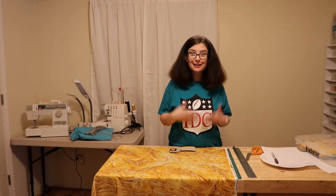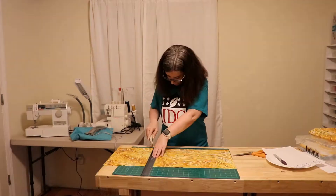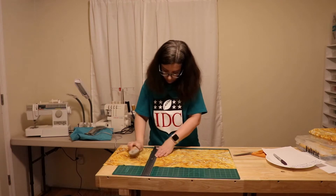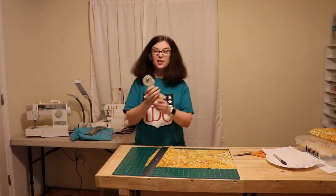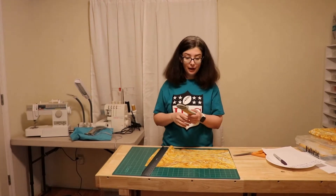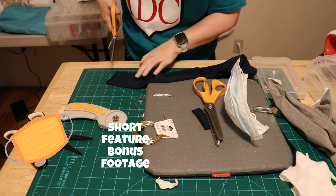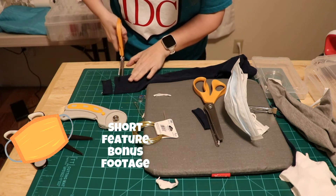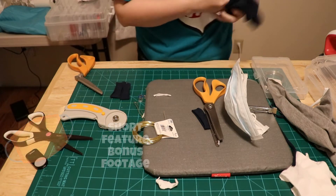It takes me longer to cut the fabric and figure out how to cut the fabric than it does to actually make the mask — I'm not joking. Just so you know, this is not a dull blade; I've only cut two things with it. Hair ties for this one. Yes, I make hair ties out of tights.